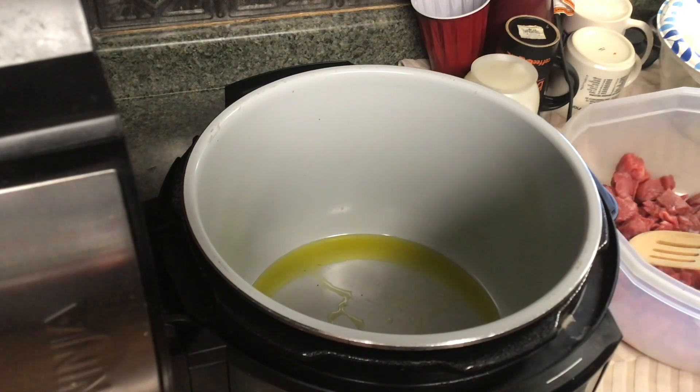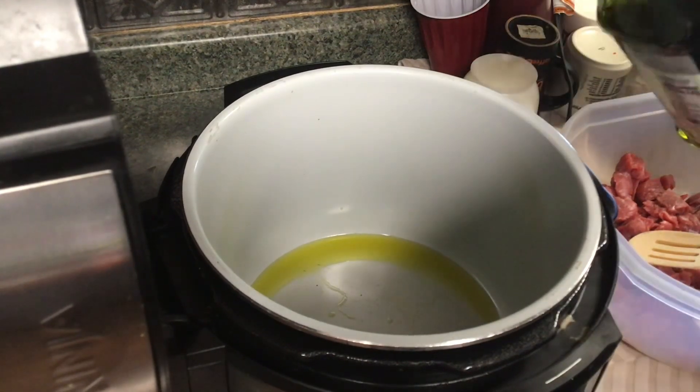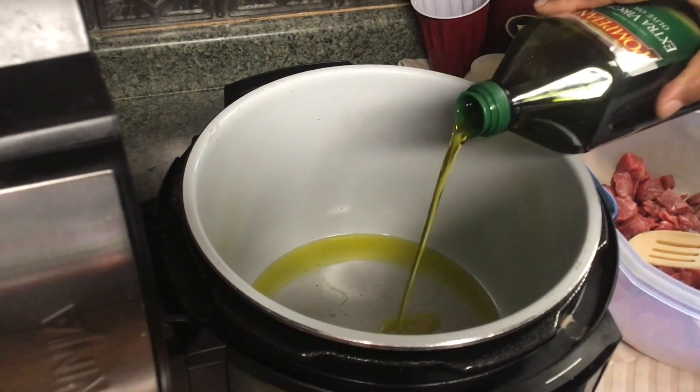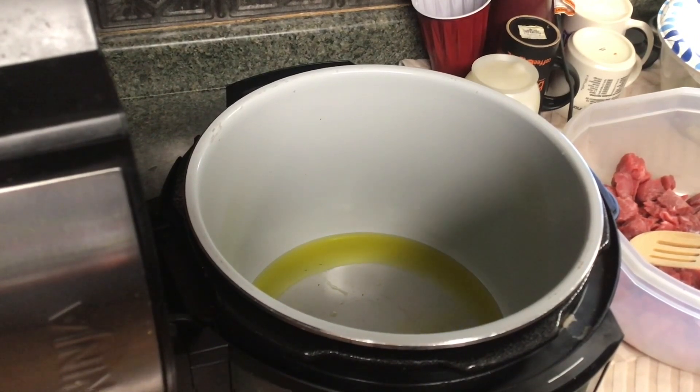I put two tablespoons of extra virgin olive oil in my Ninja Foodi here. I'm going to add just a little bit more. In my Ninja Foodi, I'm going to make me some beef stew.